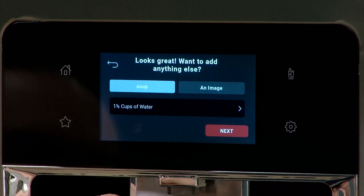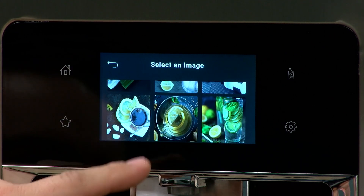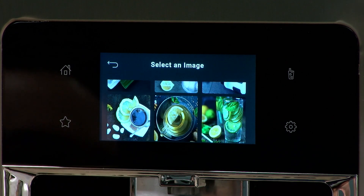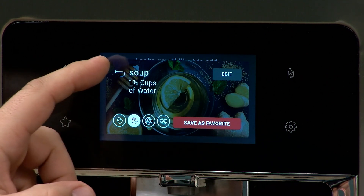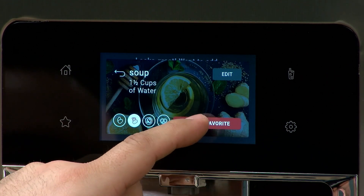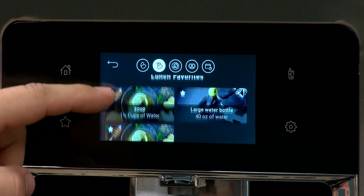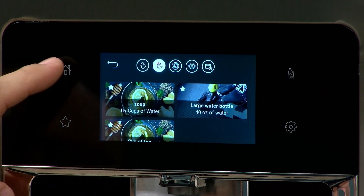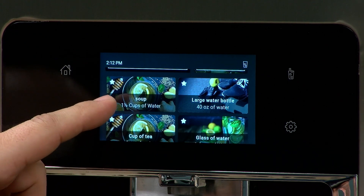We're going to add an image — you don't really need to add one, but they're there. So we'll pick an image and hit Next. It'll show 'soup, one and a half cups of water.' We'll hit Save as Favorite.